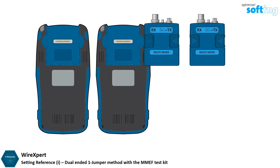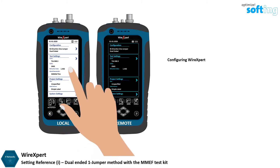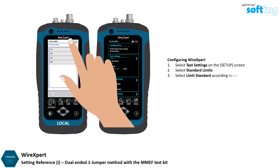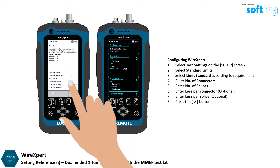Insert the test adapters to both local and remote units of WireXpert. On the Setup screen, select Test Settings, then select Standard Limits. Select a Limit Standard from the list depending on requirement. Enter the number of connections and splices within the link under test. The loss per number of connector and loss per splice values are the recommended values according to the test standard selected. Leave the values unchanged unless necessary, then press the OK button to save any changes made.